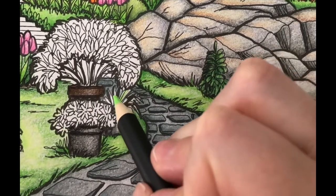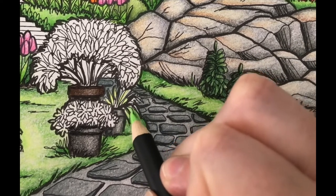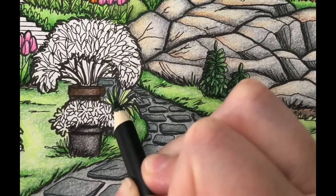I'm going to color the leaves of the first plant with leaf green light using medium pencil pressure. Next I'm going to add layers of Hooker's green using light pencil pressure.